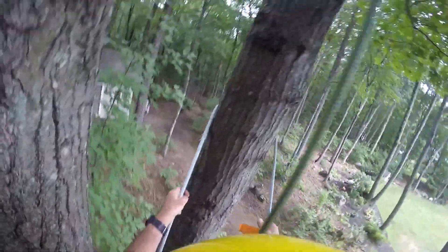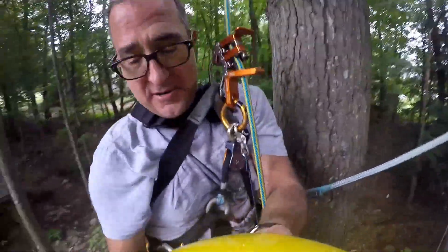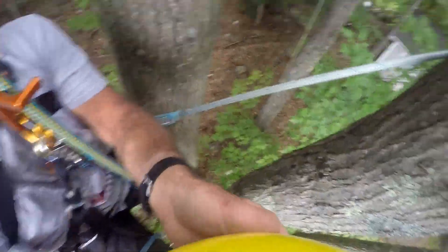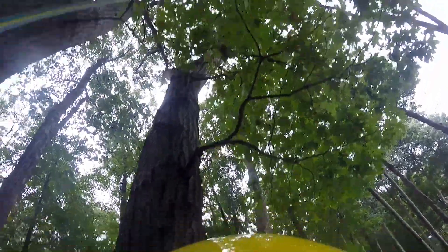I forgot to turn the video on, but I'm using this new knee ascender. I've got the spikes on because I may want to try and go up this tree a little bit and trim some of those branches.